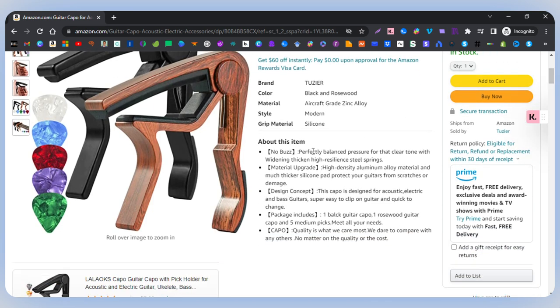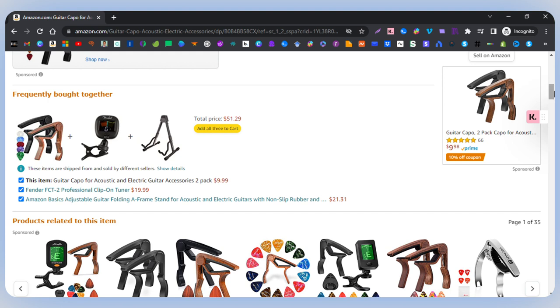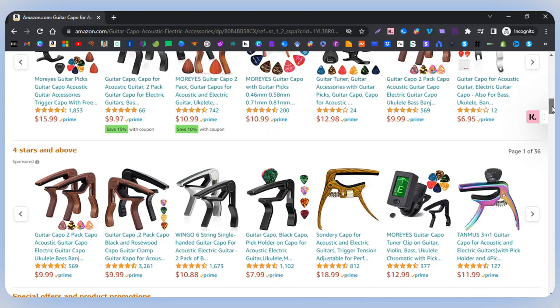No buzz — and using this myself, I can confirm it does a great job of not having a buzz. As a capo, it pretty much covers everything I would need from it. It lives up to what I would expect. Let's scroll down a little further. You can see it pairs well with other items. I like to have the capo on the top of my guitar with a tuner, and the capo actually doesn't get in the way. I can show you that once I bring the guitar into place.